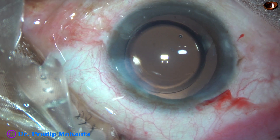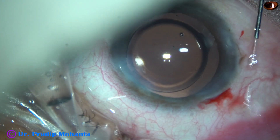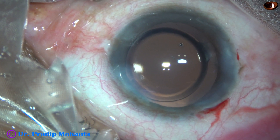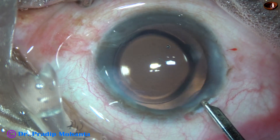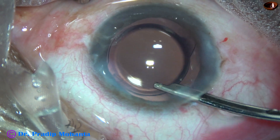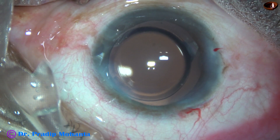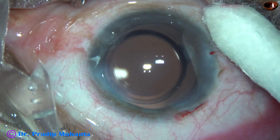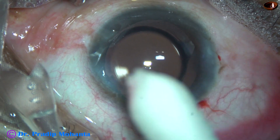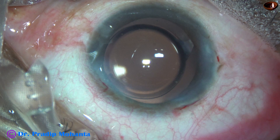Now the side ports are closed by hydrating the corneal stroma. We should always hydrate the posterior part of these incisions. The main wound doesn't require any hydration — we have not touched the main wound at any point, so it will seal automatically. There is no leakage from the main wound. There is a little bit of ooze from the left side port — keep it pressed for a few seconds and the ooze of BSS stops.